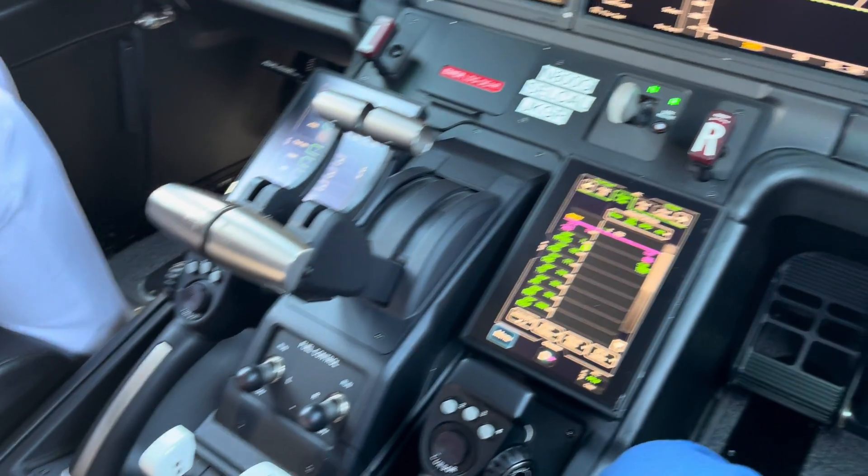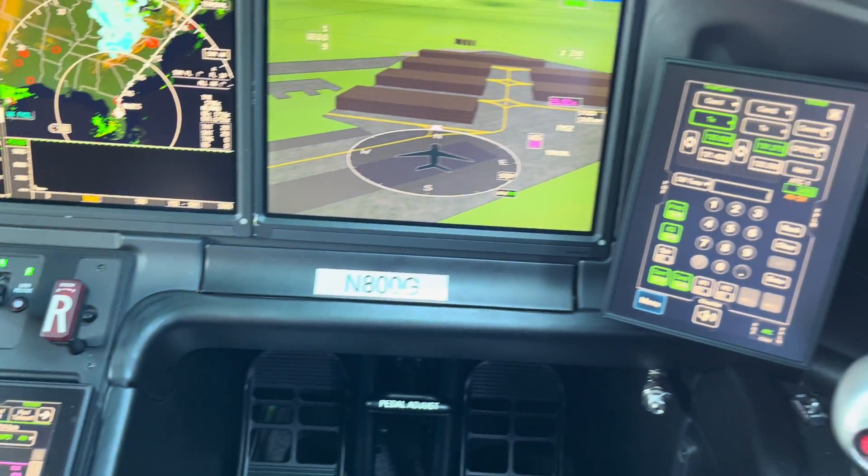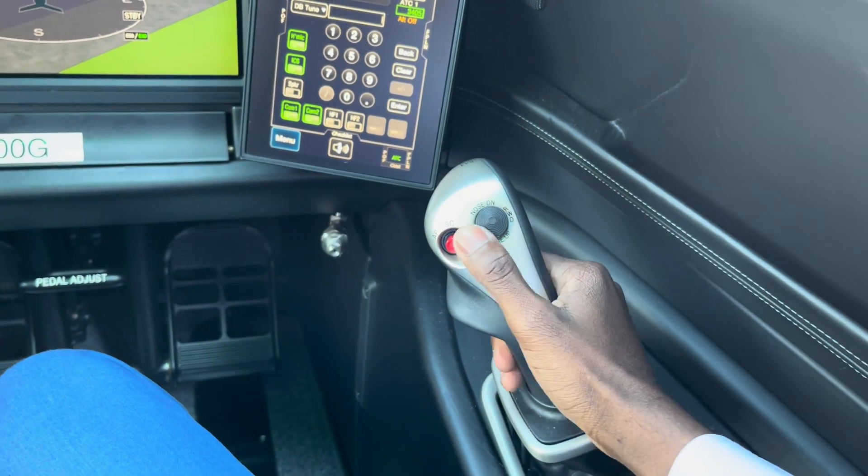Highlighting the flight deck are the side sticks. These are active control side sticks — the first in the industry. We introduced those with the G500.